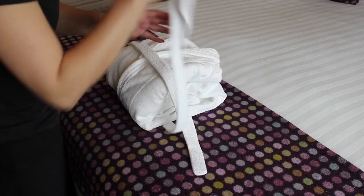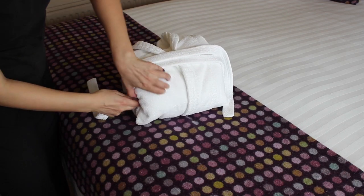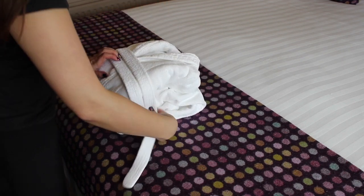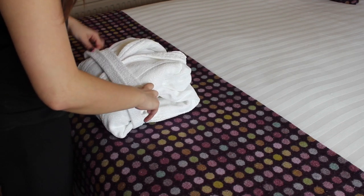Wrap the long end around the dressing gown and then tuck in the edges. Make sure the tie is pulled tight and you're ready to go.